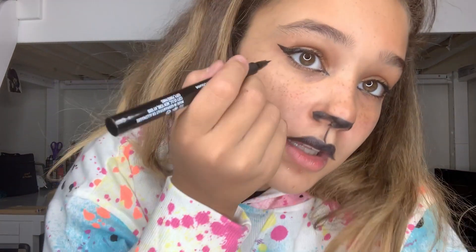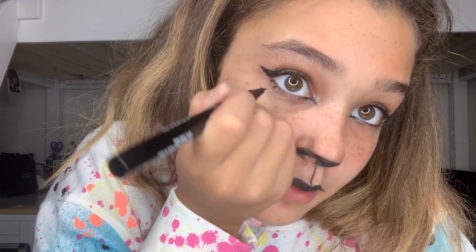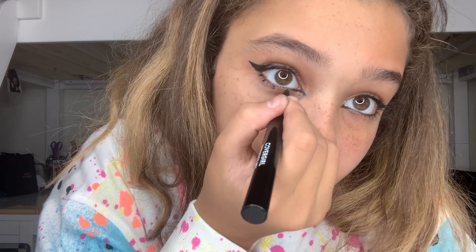Sometimes I like to add another line right here — a little bottom lashes moment — because my bottom lashes are very small. So I'll add some lines at the bottom. The last and final touch I'll be doing is whiskers, because cats have whiskers.